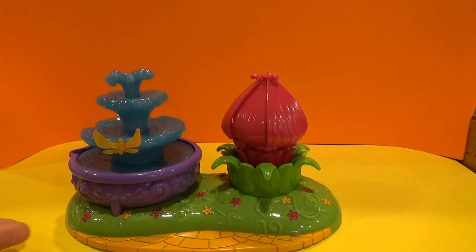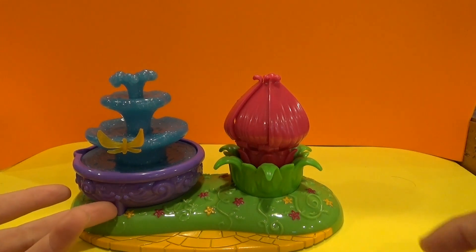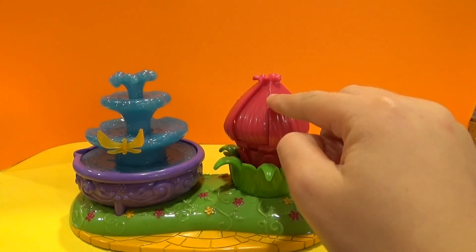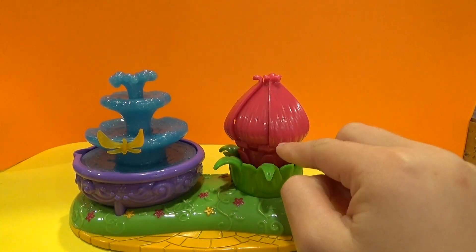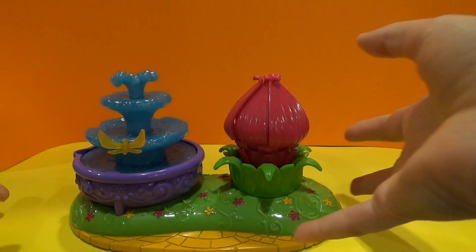Today we're gonna figure out how the magic fountain works. I put Kiko inside the flower. I don't have any water to pour in here and get him out. How do I get him out? How does this thing work?